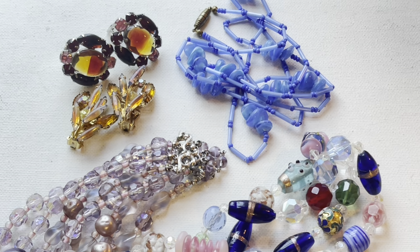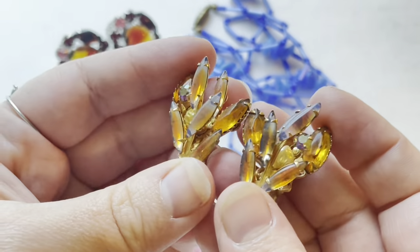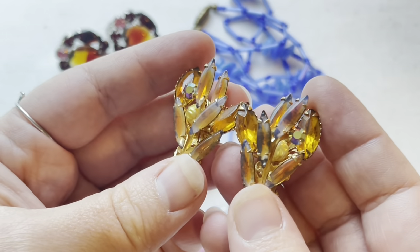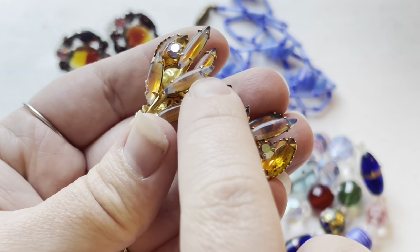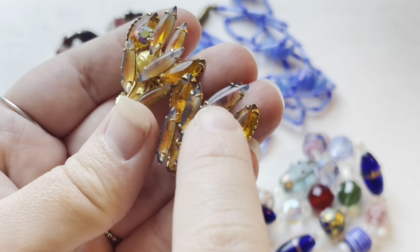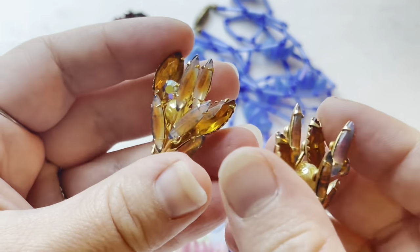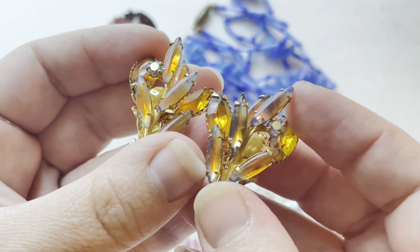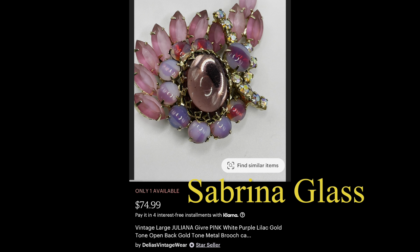Another type of bicolor glass — and again most people present it as gifray or bicolor — is Sabrina glass. I couldn't find where the term was coined or how, but it's very similar to gifray. Instead of the transparent clear glass, you get this opalescent color, but it's more transparent, and then you have a transparent color dispersed within. These are brooch jewels and sadly there is some damage to the foiling in the back, that's why you can't see the colors that well, but this is my only personal example for the Sabrina glass.